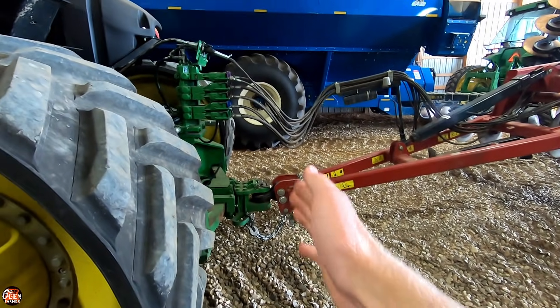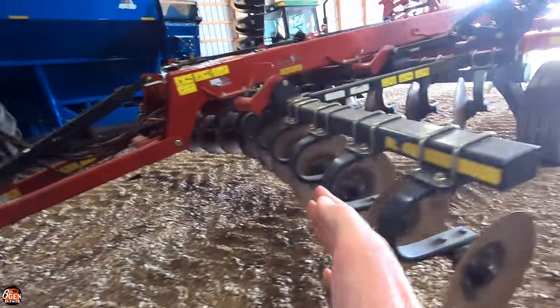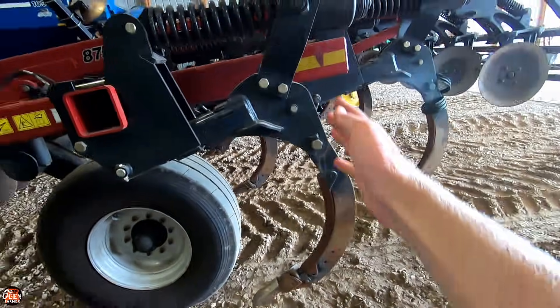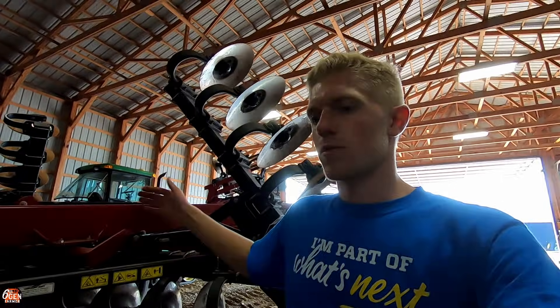Once it's set up it'll be beautiful. Now I need to measure from the point of contact on the tractor to the implement — which would be the hitch pin — to about the center of the V-ripper shanks, because I want this to record data correctly. If you measure from there to there and put it in the monitor, it will record correctly.